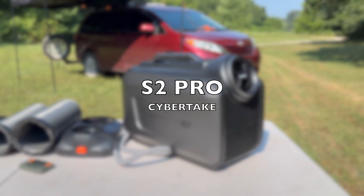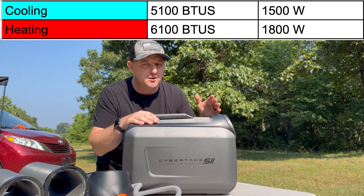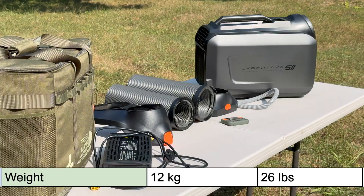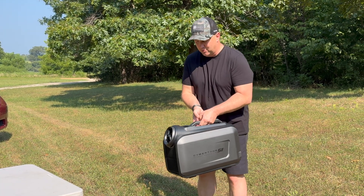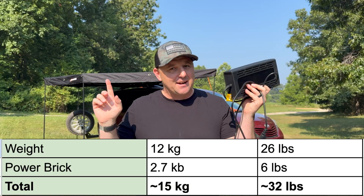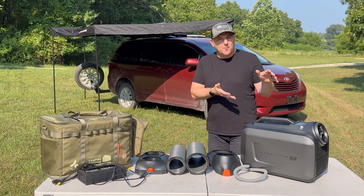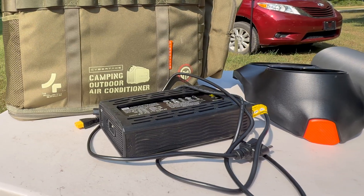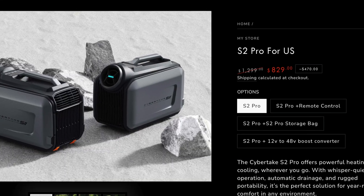First up is the newest addition to this lineup, the Cybertake S2 Pro. This one boasts 5100 BTUs of cooling and 6100 BTUs of heating. It weighs about 12 kilograms, or just about 26 pounds. That 26 pounds isn't really too heavy, especially since it has this very good centrally located handle. Not included in that weight is this power brick, which weighs around 6 pounds. On paper, this one is almost identical to the EcoFlow Wave 3, except for the fact that the power brick is independent of the unit. This one is also the cheapest with today's price at $829.